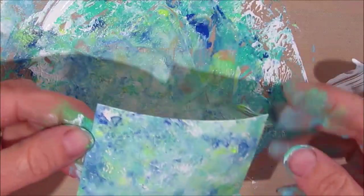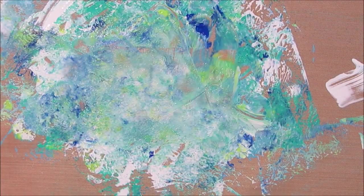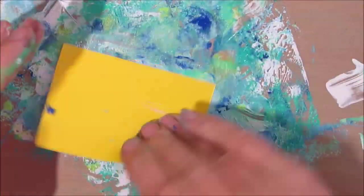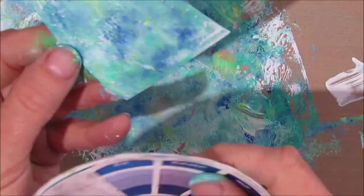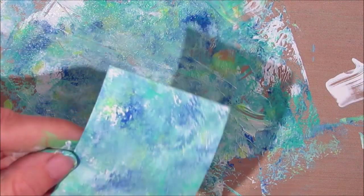I'm not one to waste paint, so I grabbed a couple of pre-cut ATC sized cards and I'm just going to smoosh them in there and get some of that luscious background color. These cards will be ready to go someday when I'm creating, or to be cut into an embellishment. If you want to do this with any color scheme, choose colors that are next to each other on the color wheel — those are the analogous colors.